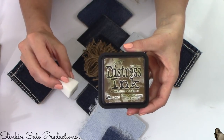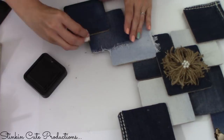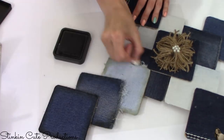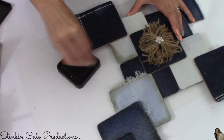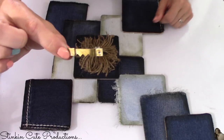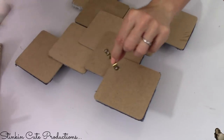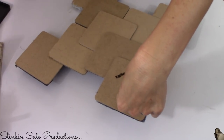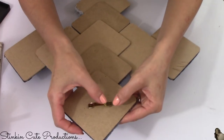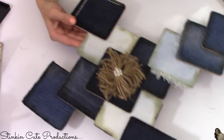Using Tim Holtz walnut stain distress ink, I'm going to distress this cross a bit. If you like a clean crisp look on the denim, you can stop here — but I like that aged, dirty, distressed farmhouse look. I'll hot glue a metal picture hanger from a Dollar Tree kit onto the back. I'm using a metal hanger instead of twine so the cross sits flush against the wall rather than leaning forward.